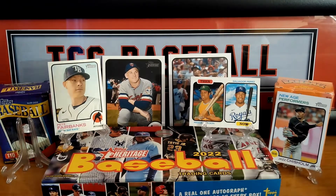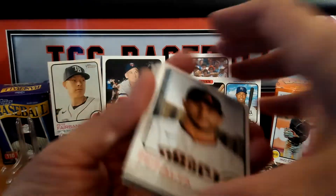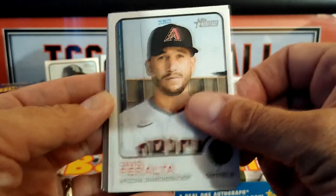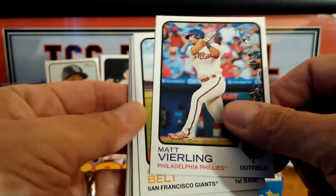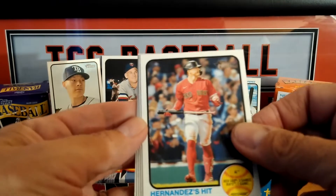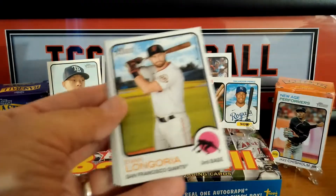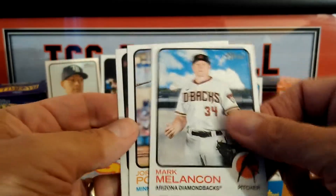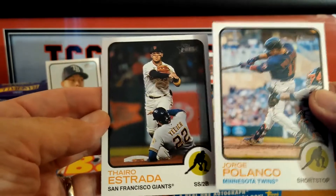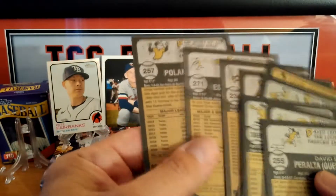Two packs left. We have one stand that is empty — can we fill the stand? Come on Hobby Box, let's see what you can do. Another rookie, Belt, Castro, Hernandez, Tornor, Polanco, Estrada. Let's see — any shorts in that one? Nope.